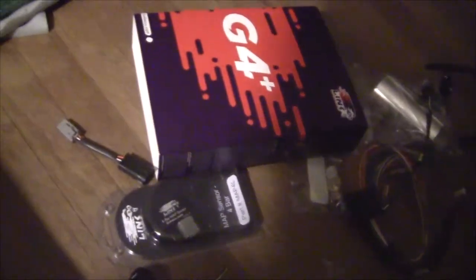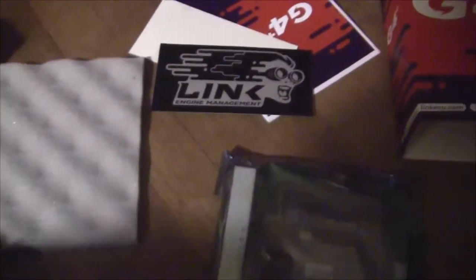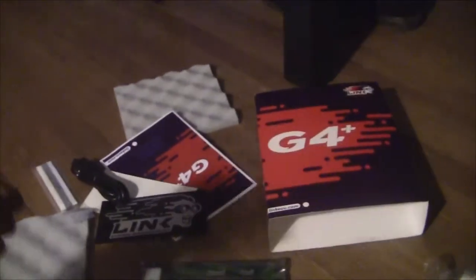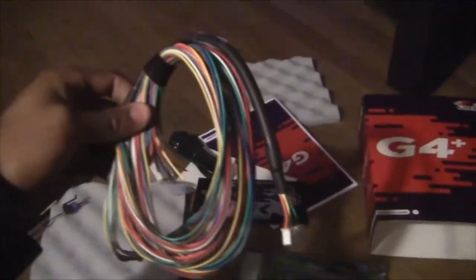So I got everything. I got the board for the ECU, got a bunch of Link stickers, some install hardware, a cable to connect to my computer, I think this is a ground strap, a bunch of stuff, some pigtails, an intake air temp sensor which I think goes into that expansion loom for extra inputs, and some Chico Raceworks goodies.